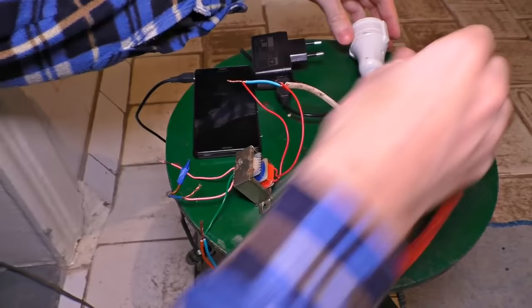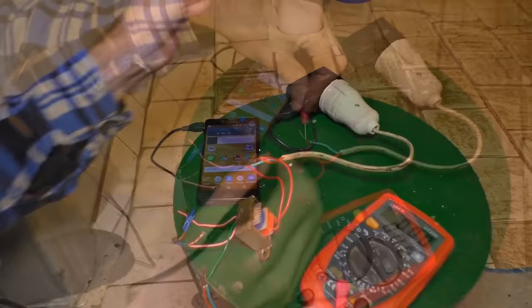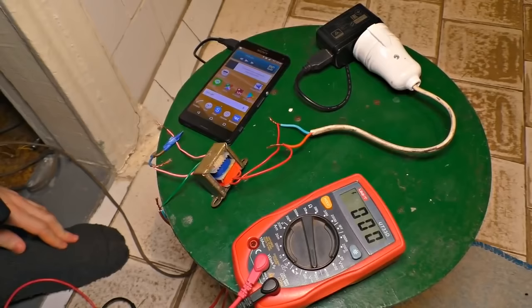We have even connected a plug to it. Let's plug the fork in — here we go. The charging doesn't happen still; it's interrupted when starting. The losses reach 60 volts.